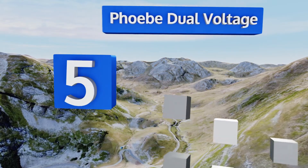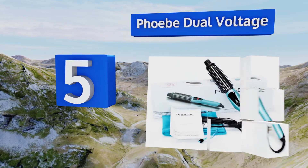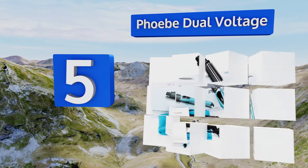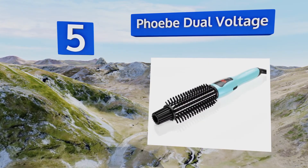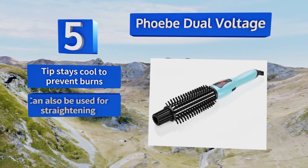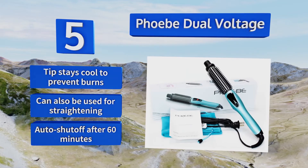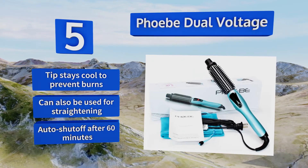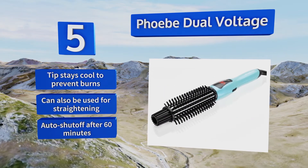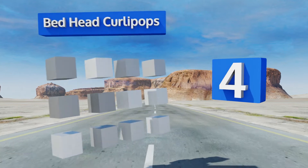Halfway up our list at number 5, the Phoebe Dual Voltage features high-quality nylon bristles so it brushes as it curls. It produces negative ions that help to keep from scorching or drying out your hair, and the temperature is adjustable to work with thick, fine, and curly tresses. The tip stays cool to prevent burns and it can also be used for straightening. It shuts off automatically after 60 minutes.